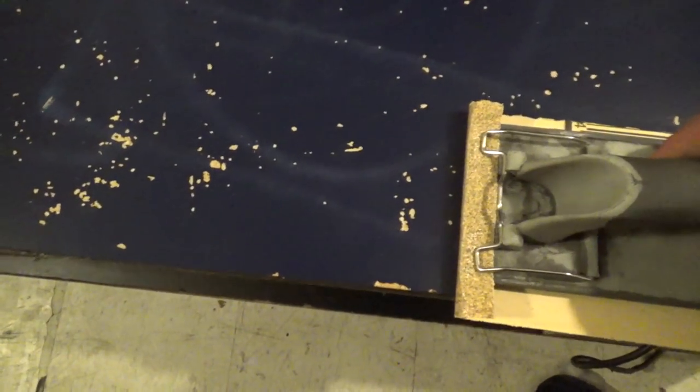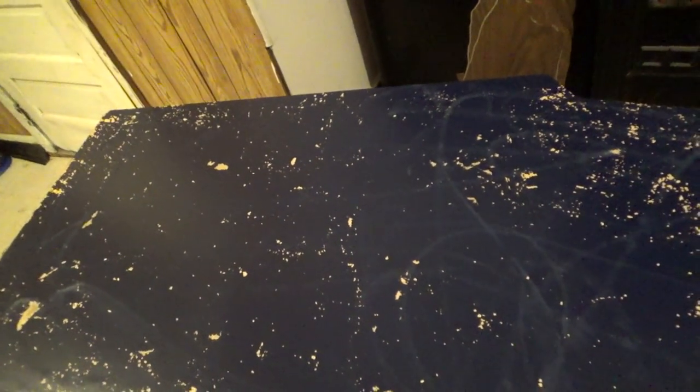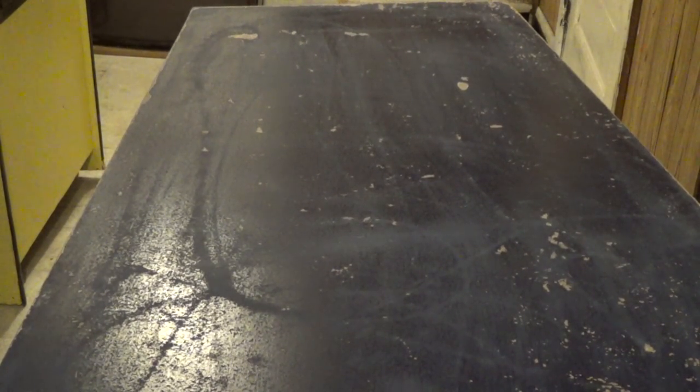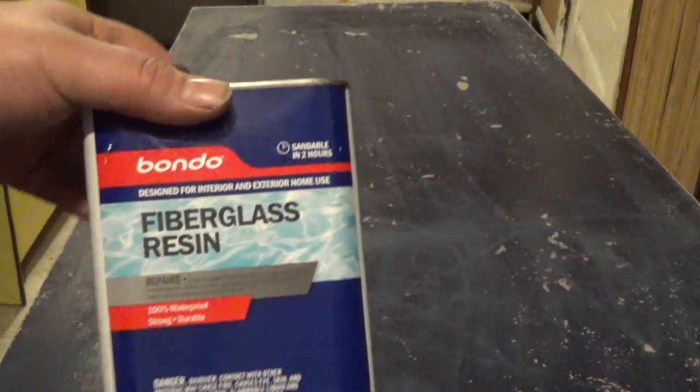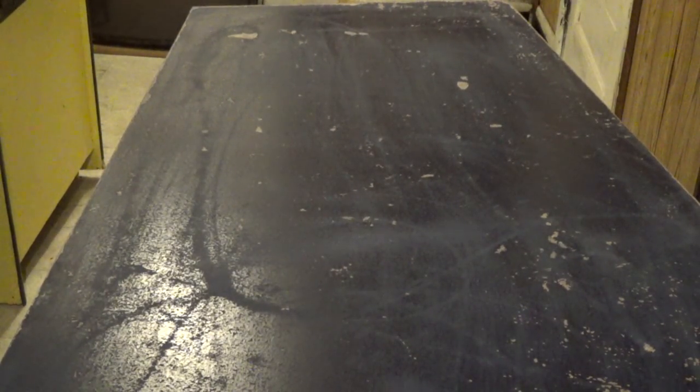I'm basically going to go around the edges a little bit, just to make sure that in case there was any swelling, it will be flat on the edges also. But there's really zero swelling on this cabinet. I'm going to go around and sand the whole thing with some 60 grit. I was thinking about using some fiberglass resin and mixing it up and doing it across the cabinet, but I decided not to. I'm going to go ahead and use some Bondo.